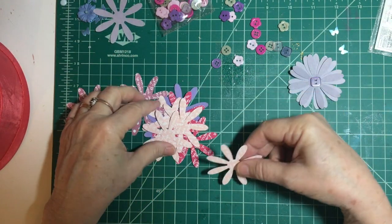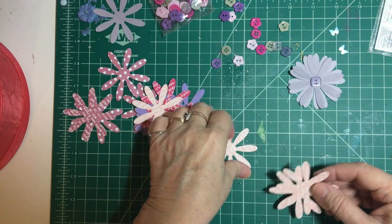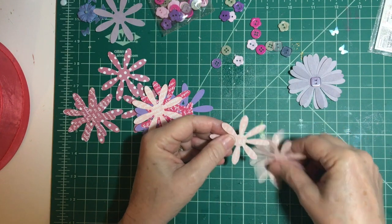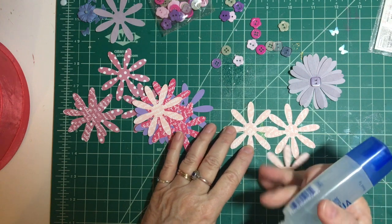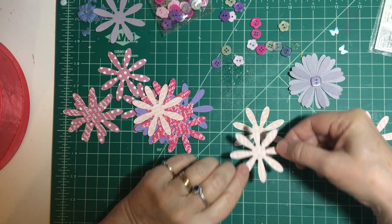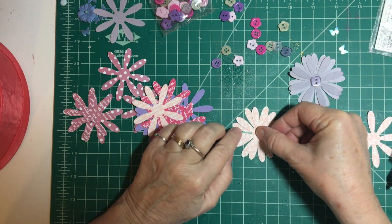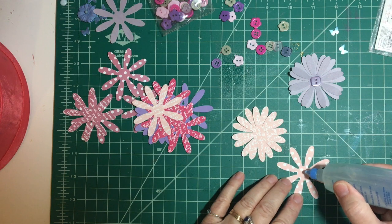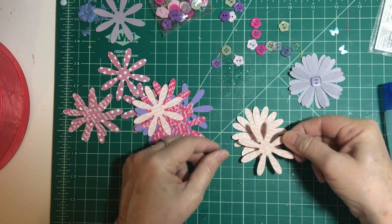Now let's do the light pink paper. Let's do the same thing and use three — you can save the fourth one for another time. I think having words on it makes it kind of cute too. I think I'll do the polka dots on the other one, because I think that's interesting.